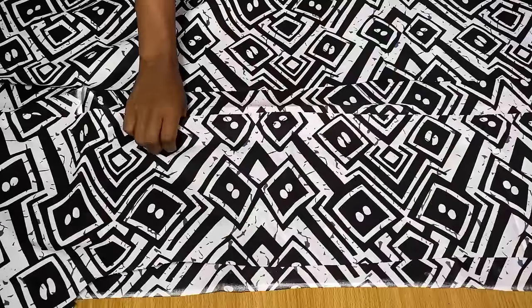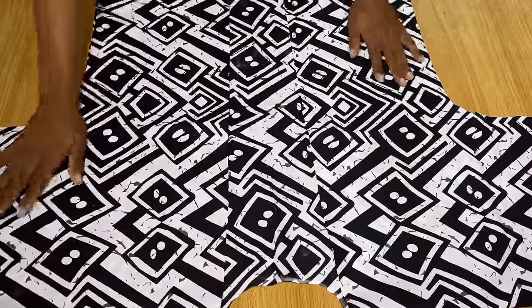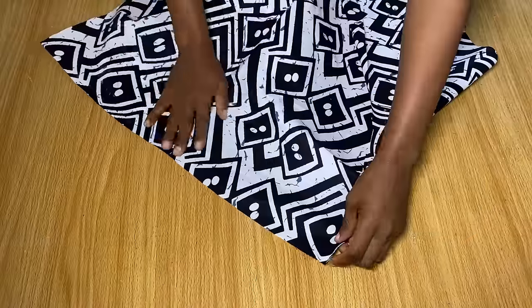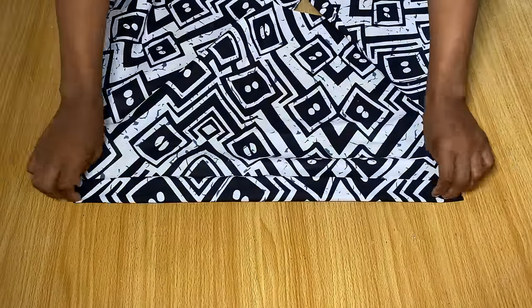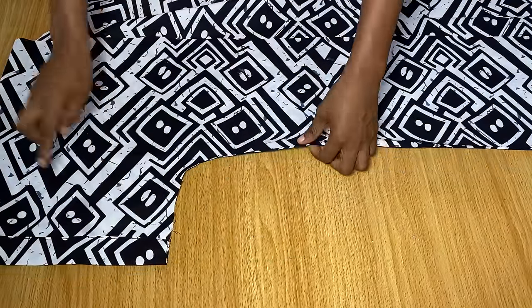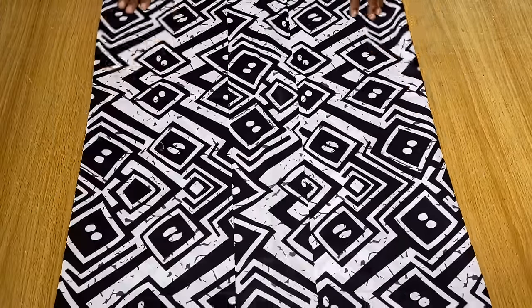After cutting out the front, if you arrange the pieces with the sleeves in position, you'll notice it's looking like a kimono with an opening in the center. This is what yours should look like. Once you have it like this, fold up the sleeve area. I'm heading to the sewing machine to fold and stitch down both sleeves. After stitching both sleeves, the next step is to stitch down the sides, starting from the sleeve all the way to the end, doing the same for both sides.